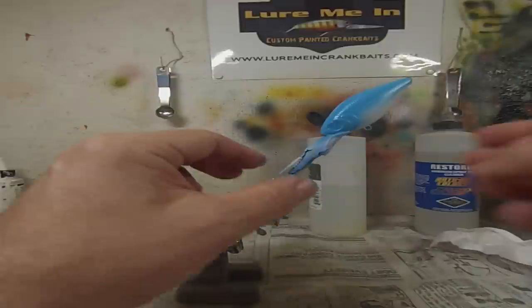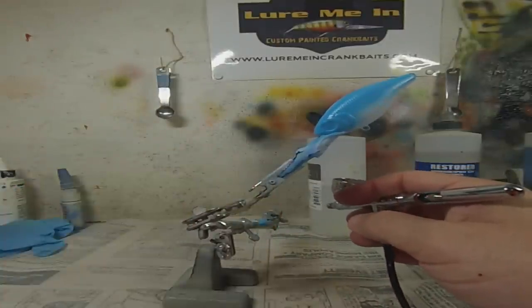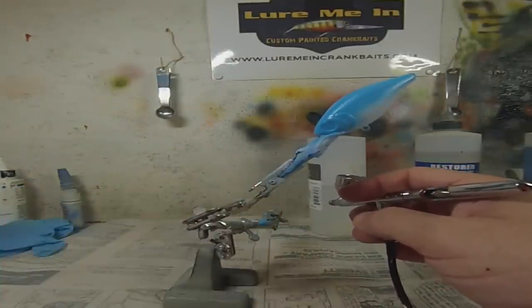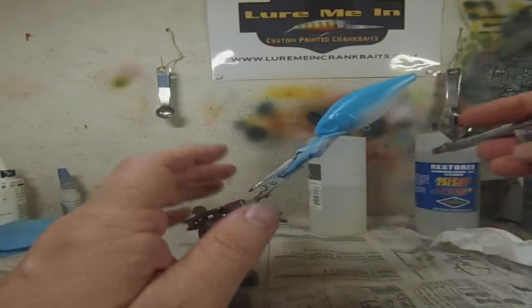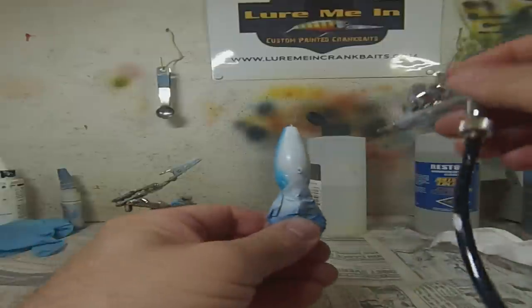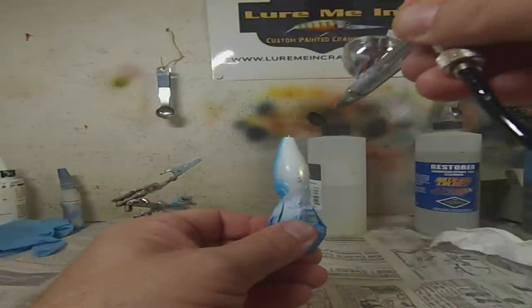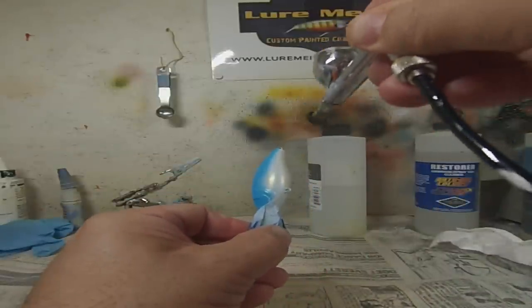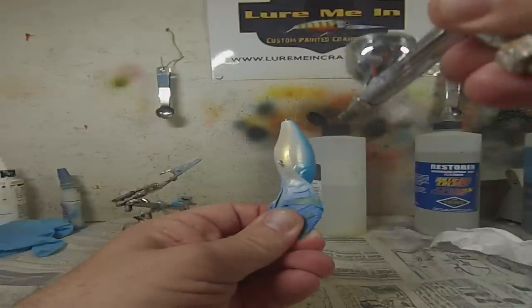The next step is to work on the belly and I'm going to do that with gold. This is a Tester's Pearl Gold I got from DingerBaits.com. I've had a lot of pearls from different companies — this one seems to shoot the best. I get a lot of lure bodies from there too. So let's do the belly.